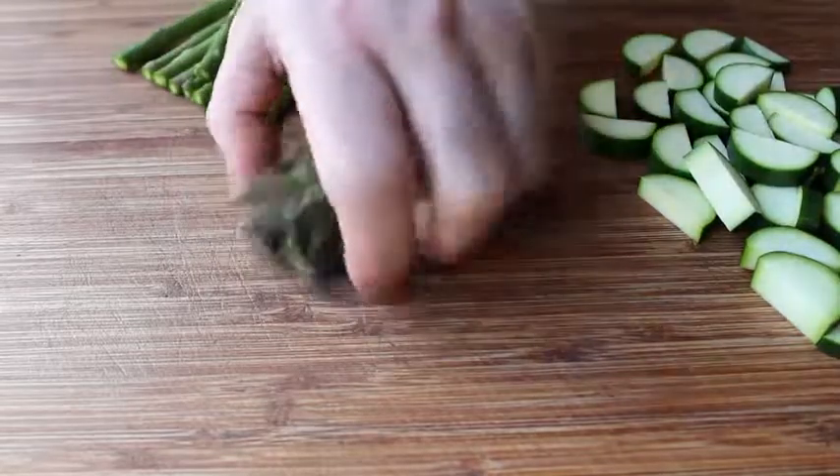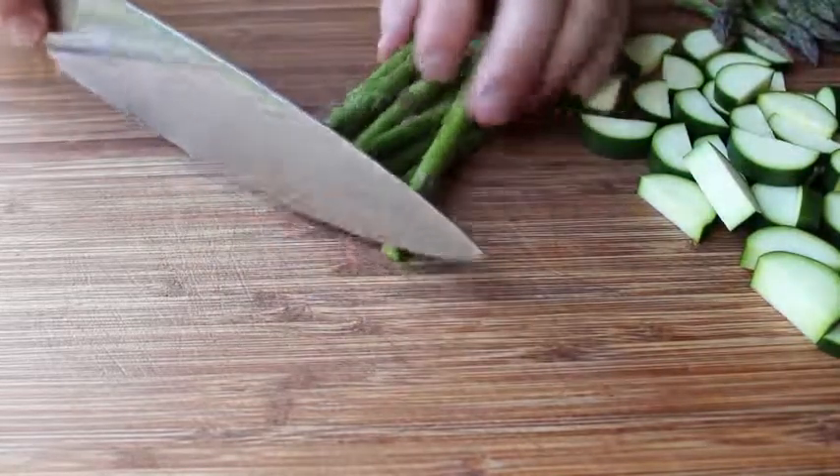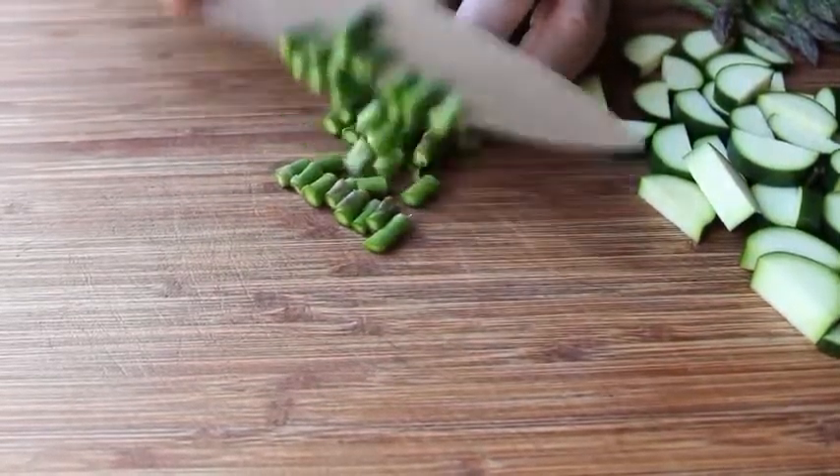As far as the asparagus goes, I want to cut off the tips and try to leave those whole. For the rest of the stalk, we'll just cut across like this. We're making these cuts as even as possible so they cook evenly.